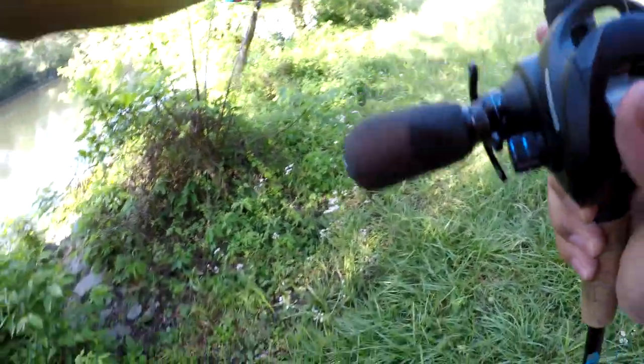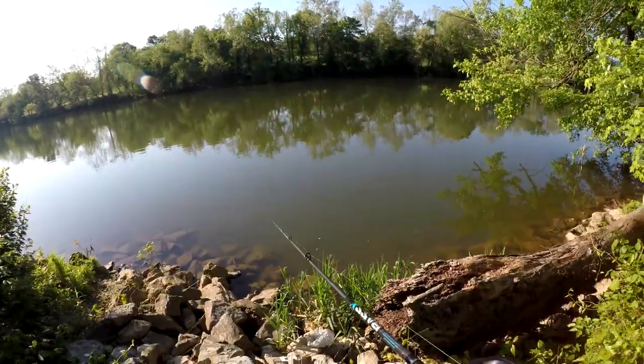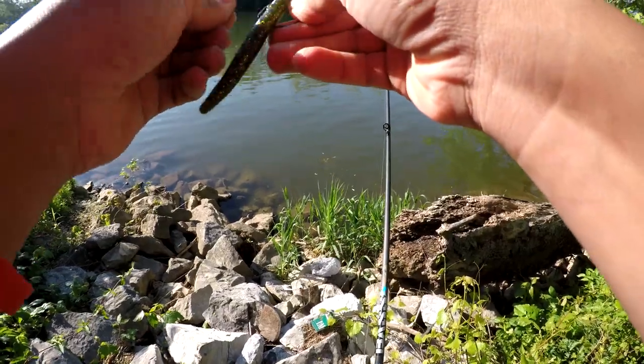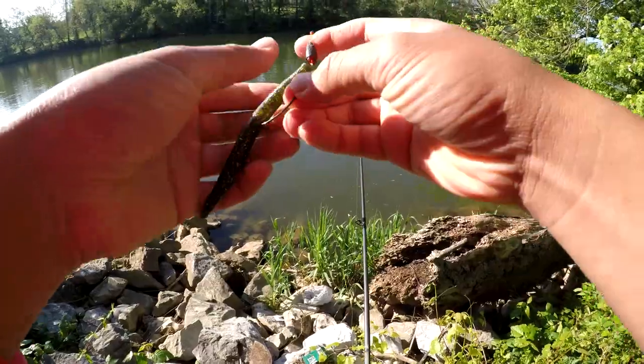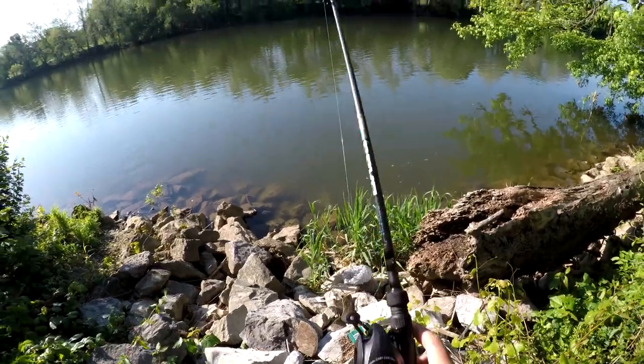Let's try to get it with the Senko first. I think a couple more casts, I'll be able to get them. It's making me shaky. Haven't caught a Senko fish in like two, three years. I need to get one right now.